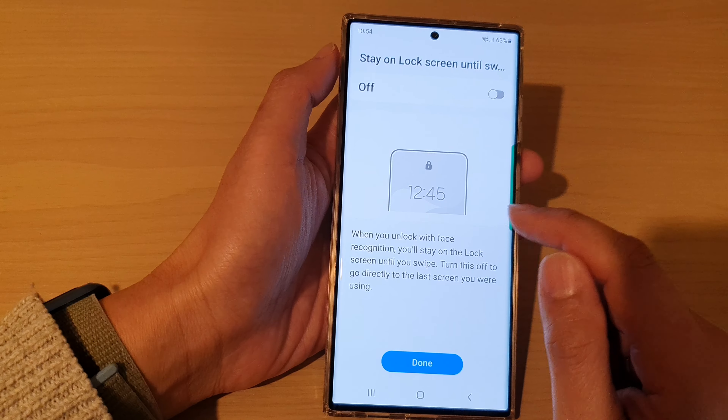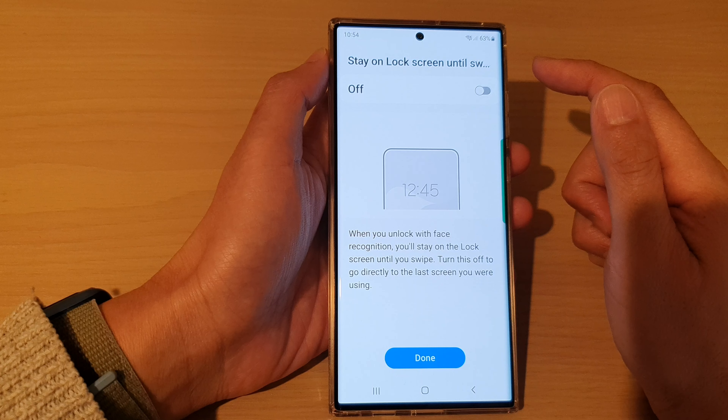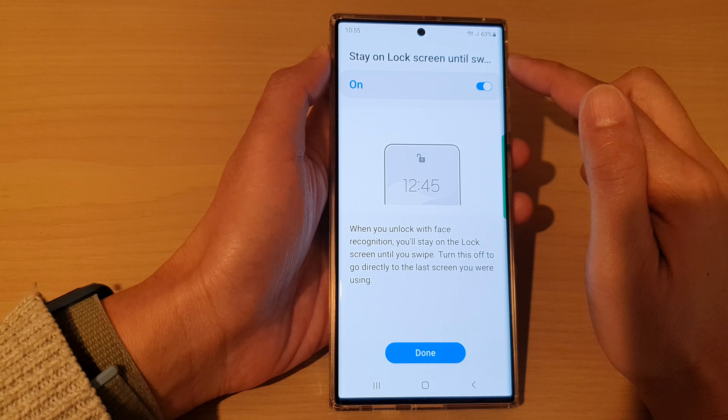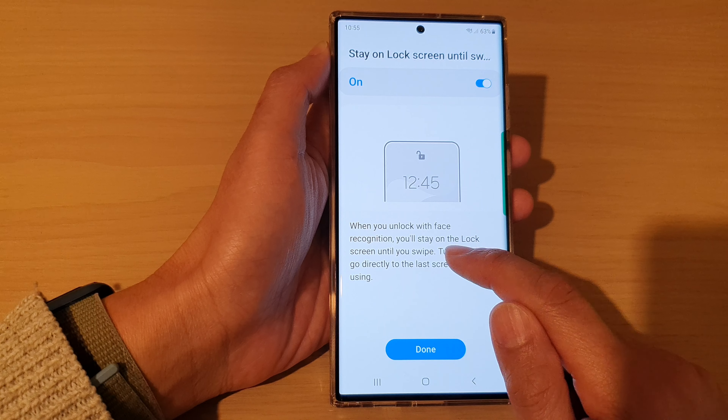Once it is done, we're going to tap on the done button. At the top here, you can turn on stay on lock screen until it is switched off — so when you unlock with face recognition, you will stay on the lock screen until you swipe.